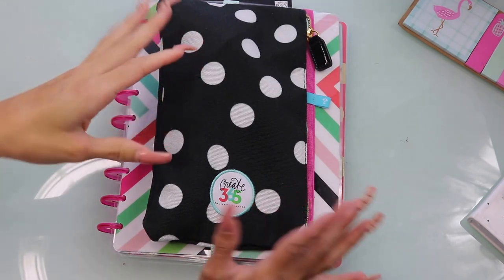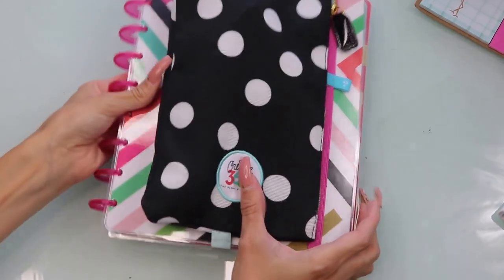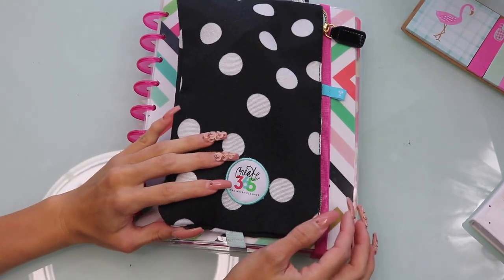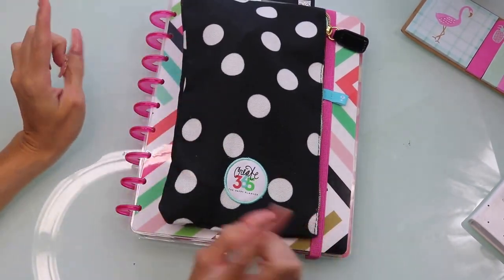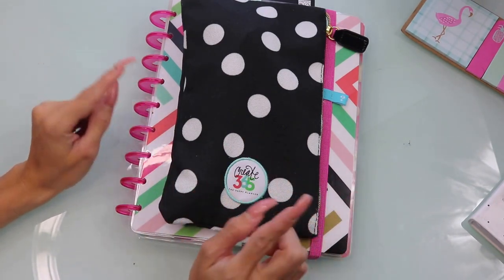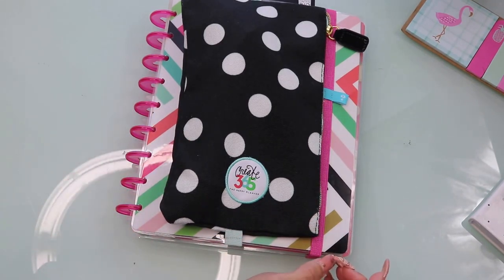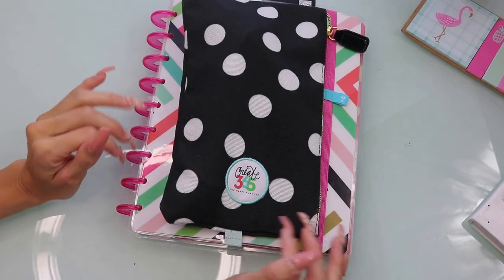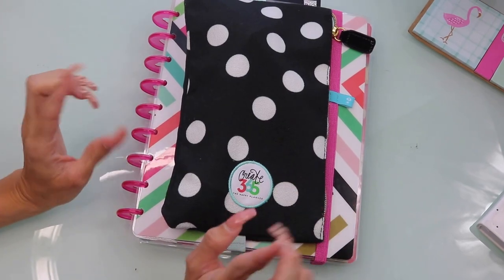There's a lot that I want to cover with you guys when it comes to planners. First up is the type of planner I'm using. This is the Me and My Big Ideas Happy Planner, and I have a little pouch that I bought on the front. Most of the accessories and add-ons and extras that I have for this planner are bought at Hobby Lobby. The actual planner I got off the meandmybigideas.com website, but now you can go to Hobby Lobby and Michael's and find yourself the planner.